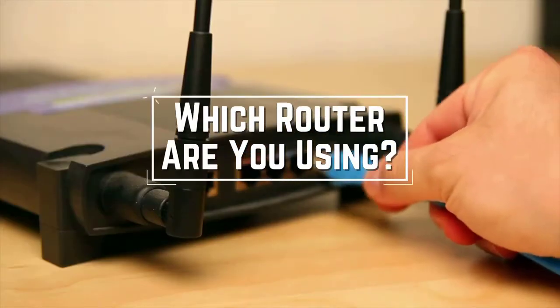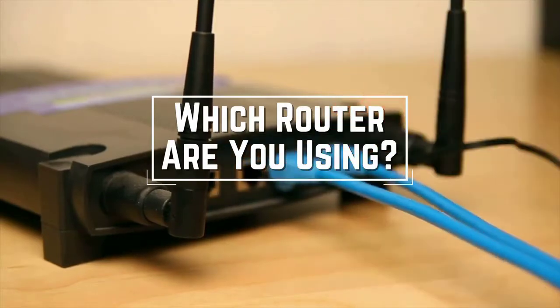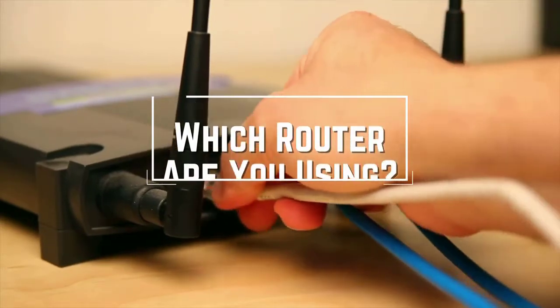Before we start, I have a question for you guys. Which router are you using right now and what is your opinion on it? Let me know in the comments.